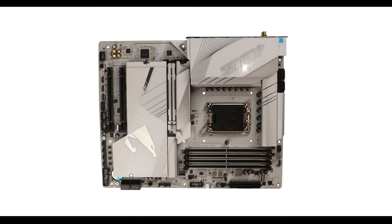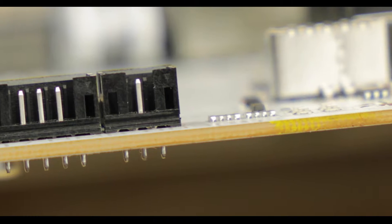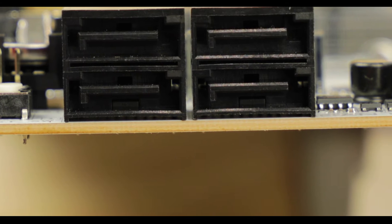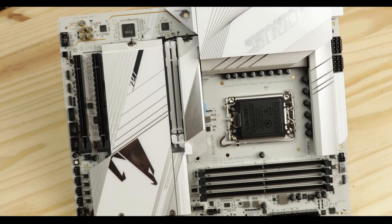The Pro X comes with an unsurprisingly solid and premium 8-layer ATX PCB, which ensures a higher production cost but in exchange provides near-perfect PCIe signal insulation and better VRM heat dissipation — fundamentals which translate into a more stable and longer-lasting product.